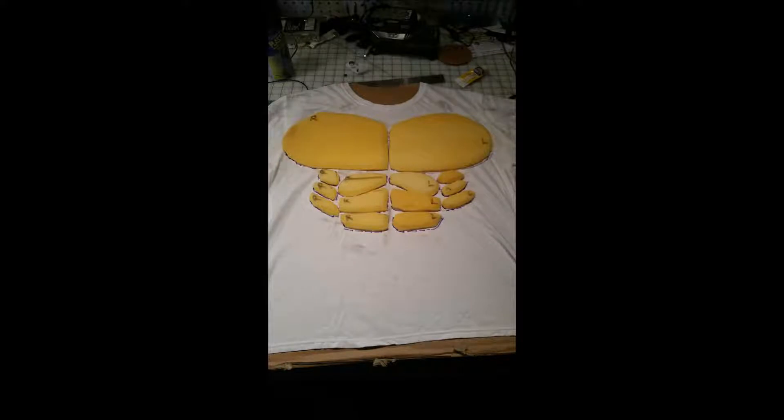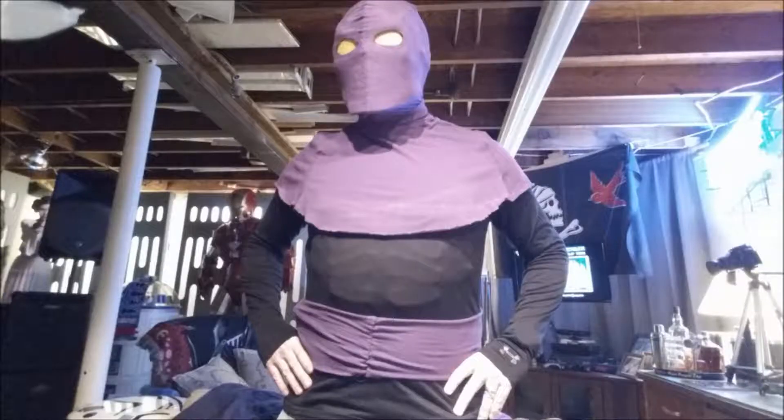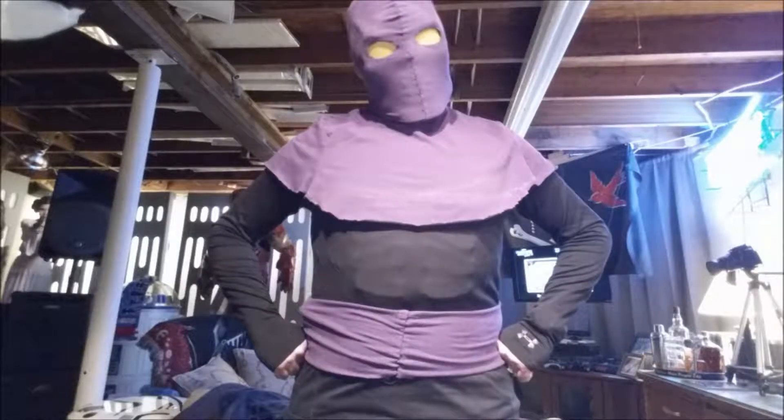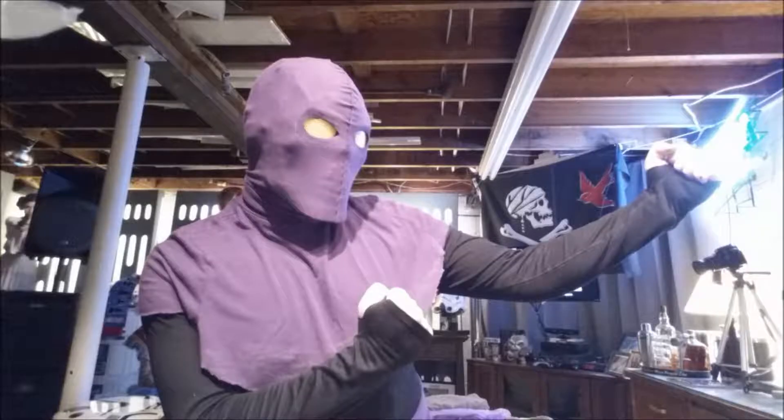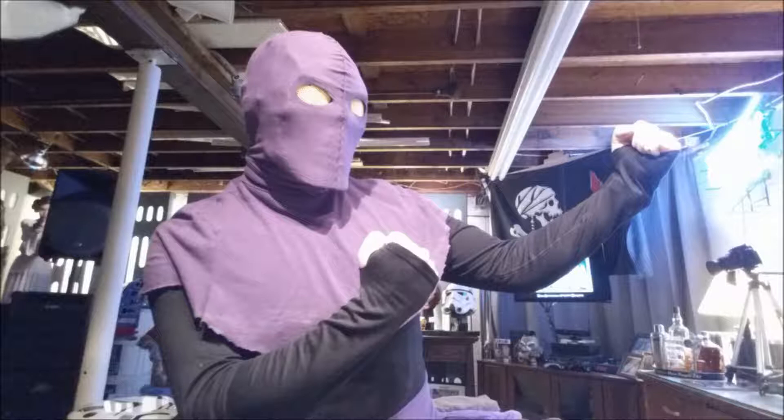I started with a turtleneck from a thrift store. I had an old white t-shirt, and I took some foam fabric — upholstery foam from Walmart, about $10 for a roll. I cut out pieces for abs and muscles. I just really eyeballed and freehanded it. The shirt is just a stretchy Lycra shirt you can find just about anywhere. I cut thumb holes so my thumbs could go through.